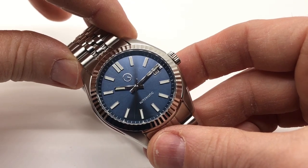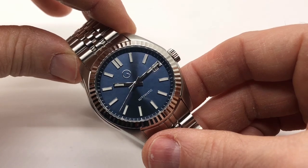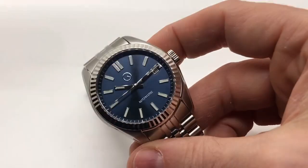We can obviously tell what has influenced Mark here — there's no bones about it. This is heavily influenced by the Rolex Datejust. So let's get right into the specs.